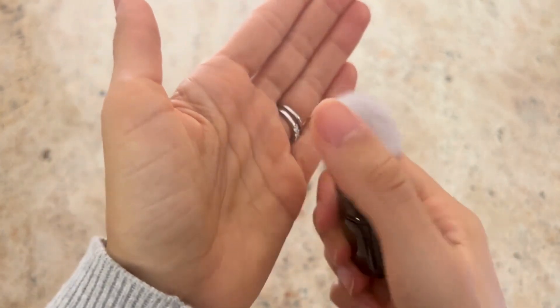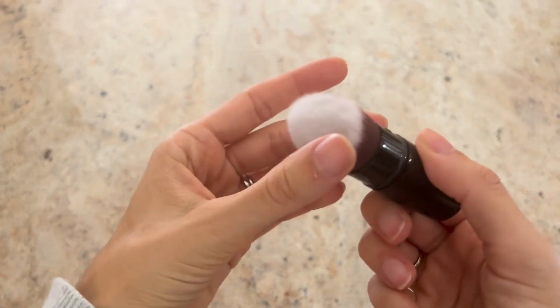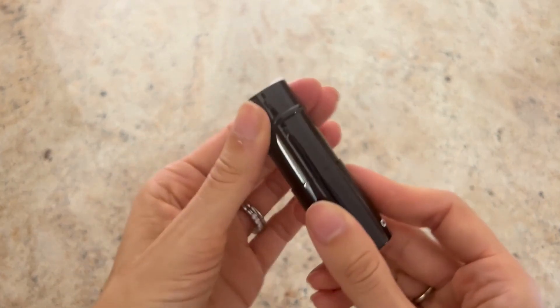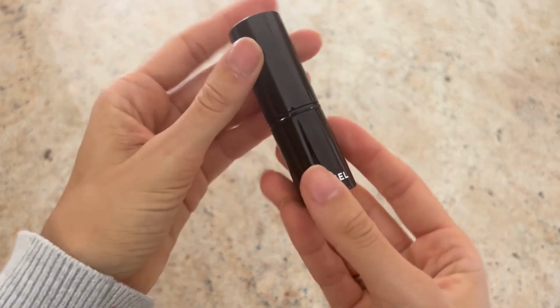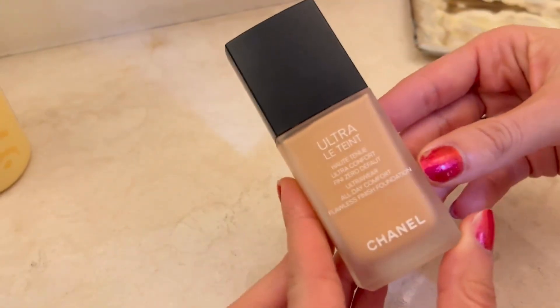It checks out just how soft it is. The utility of this brush with the cap is just so handy — we can throw this in our purse and use it for touch-ups throughout the day. This brush, because it's tapered, gives you a little more precision.